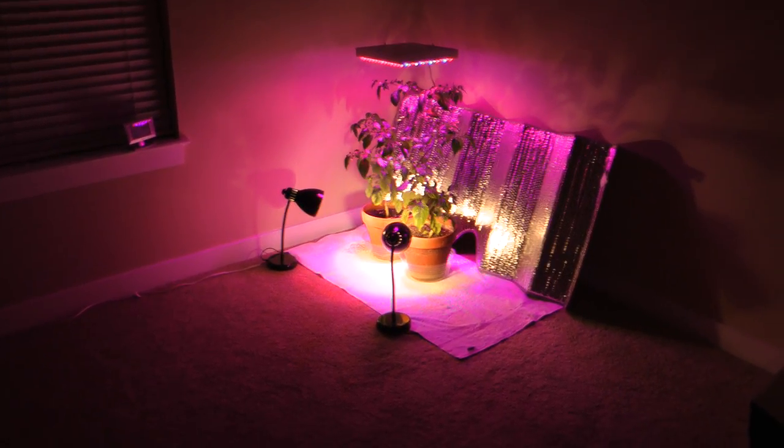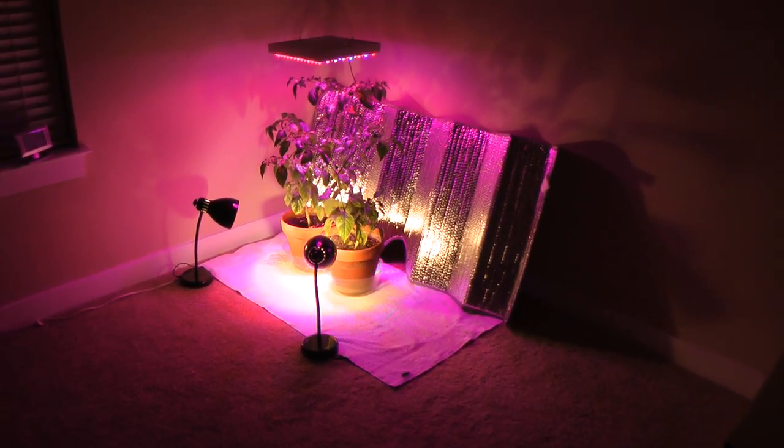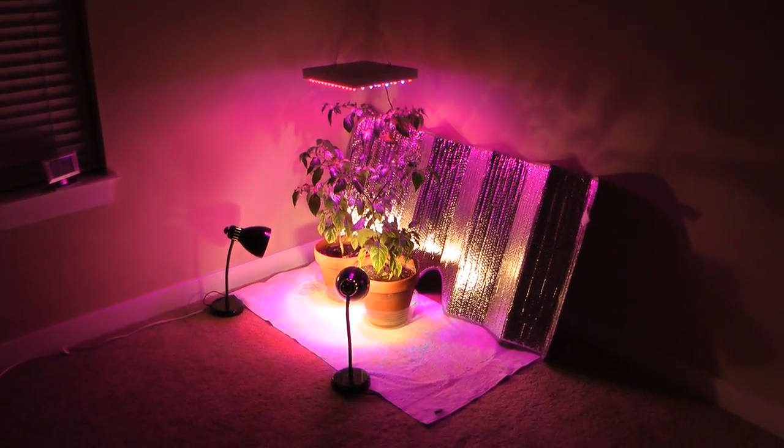This is a video of my ghost pepper plants that I'm growing indoors. They are also known as Naga Jolokia plants. So let's take a look at what's going on here.